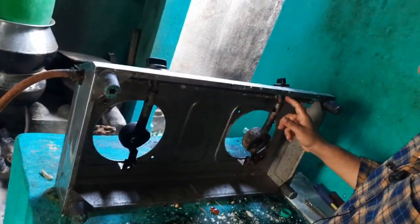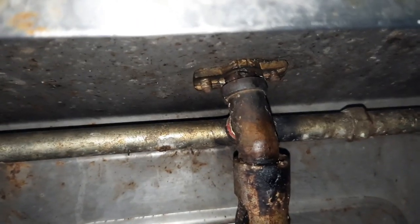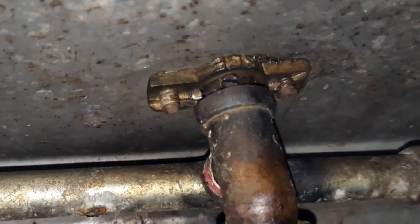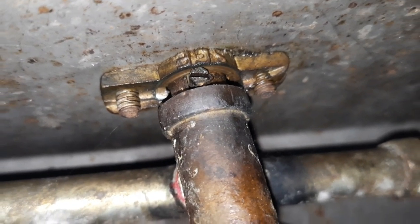We have to put this small nut on the inside. We put a little plug in and put this on the inside. Let's put this nut on the inside. Let's put this small nut on the inside.